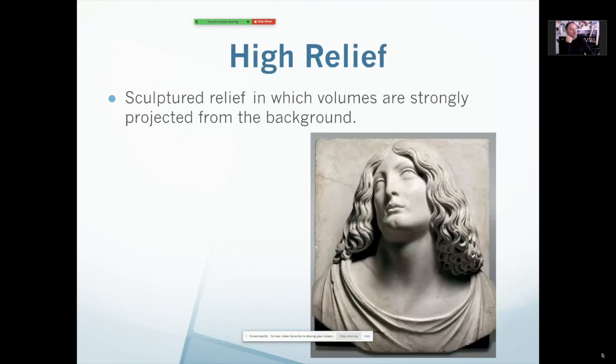We've talked about relief before in ceramics, so this is nothing new. This is also a frontal sculpture, but it is a high relief. It means it's a relief sculpture, but it is protruding from the back further than most relief sculptures. So it's a strong, high sculpture, but it still has a back and is not viewed from a different place.